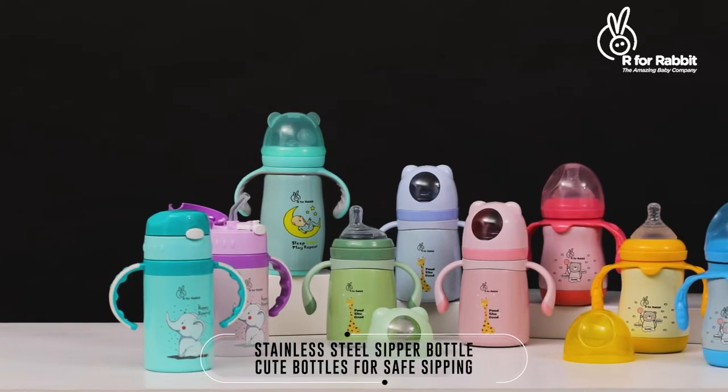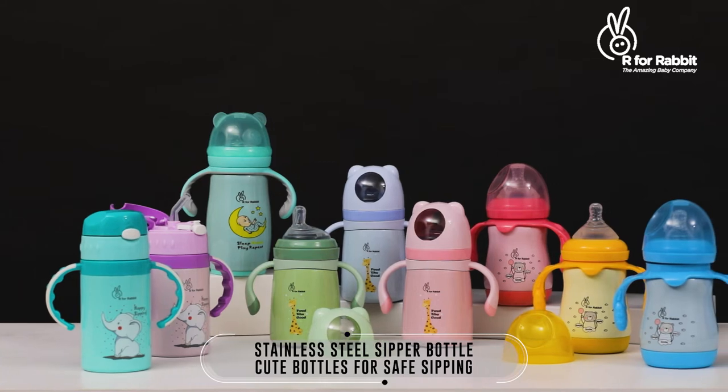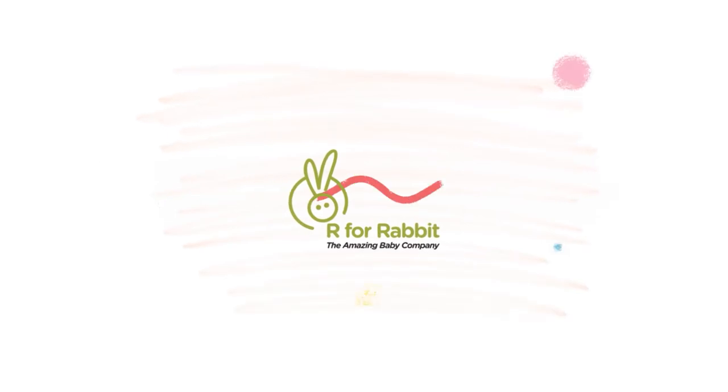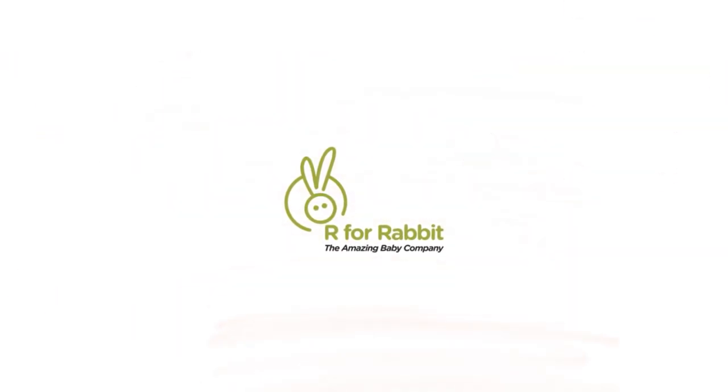Get the stainless steel sipper bottle today. A product of R4Rabbit — the amazing baby company.